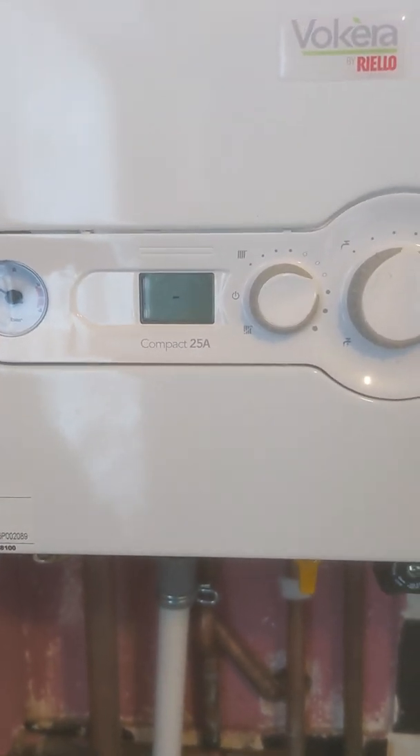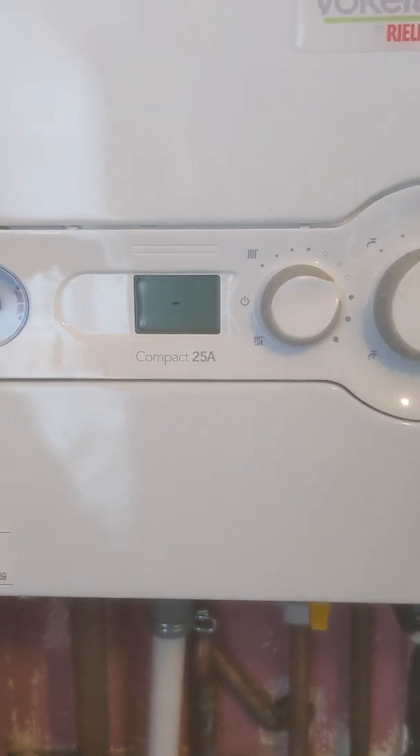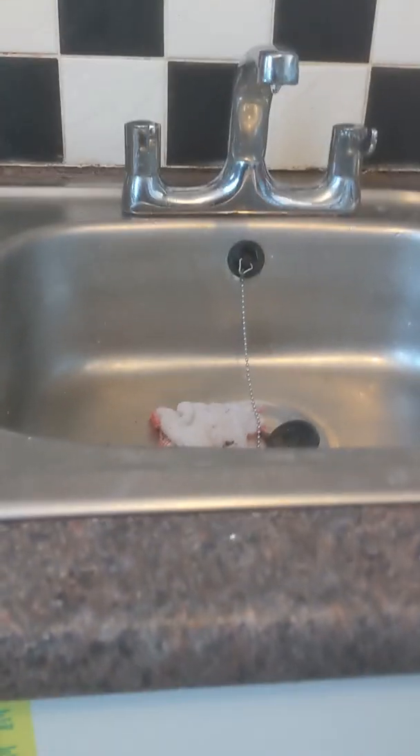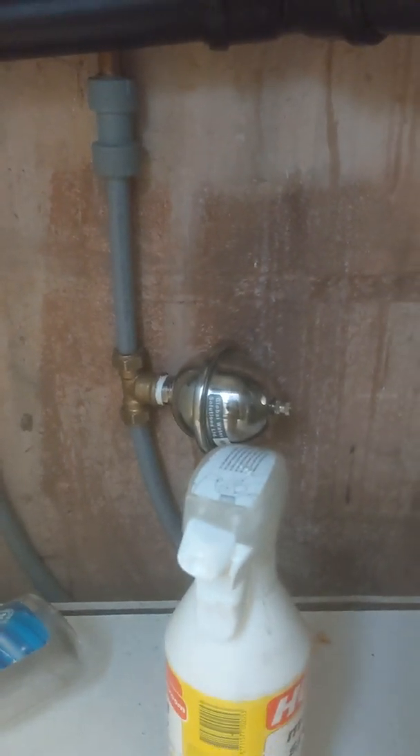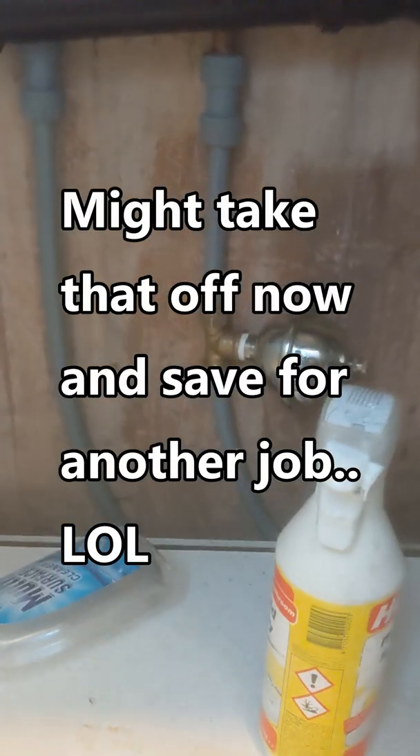What Vokera told me — getting rid of the dead leg on the hot water feed — completely sorted that issue. Hopefully that will help someone, because it would have helped me. I actually ended up spending money on that mini expansion vessel which I didn't need to do.